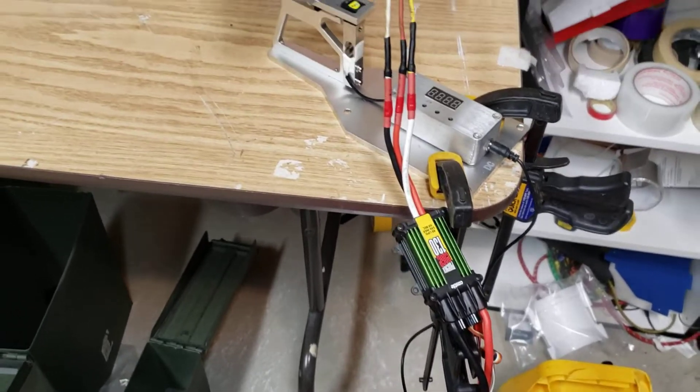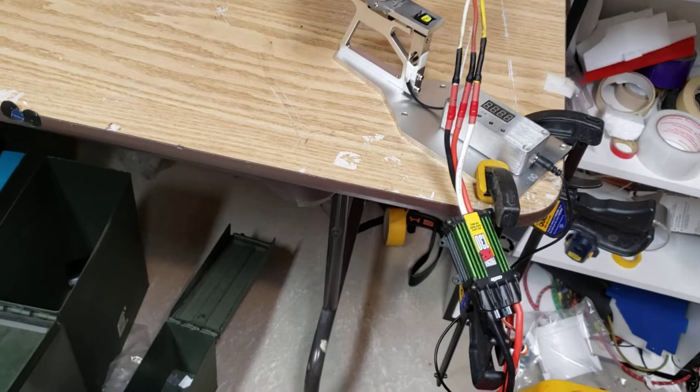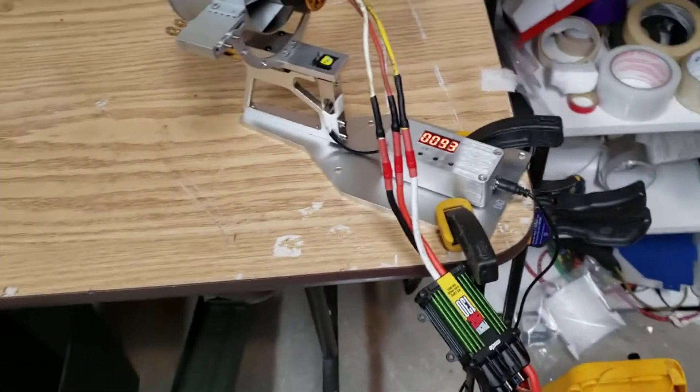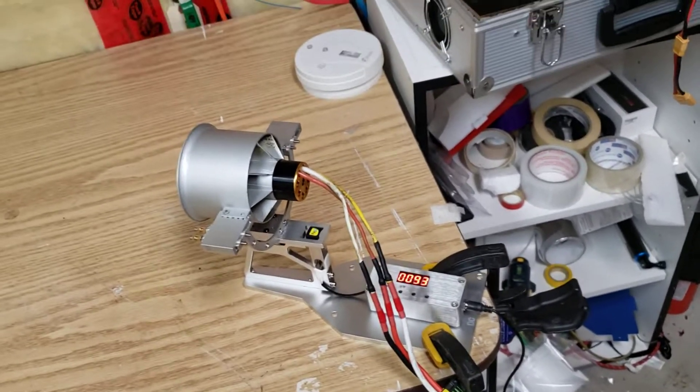I apologize for the herky-jerkiness, but I'm trying to do everything with one hand here. Let's turn on power to our thrust stand — we've got power. And let's hit up some power and see what we got.